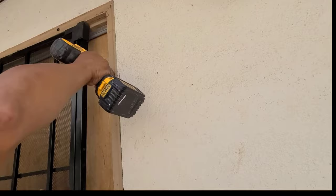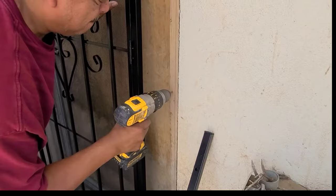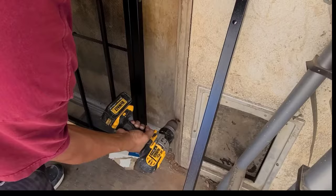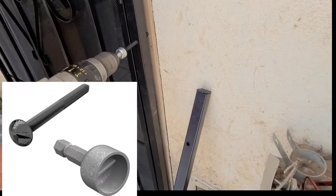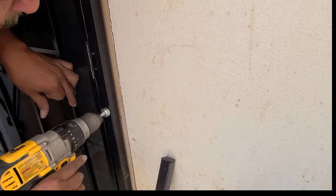We're getting a 2x4 back there — good news, you get a good solid side on this. First thing, I always like starting the middle one first. I already got my pilot hole drilled.